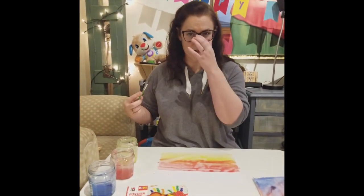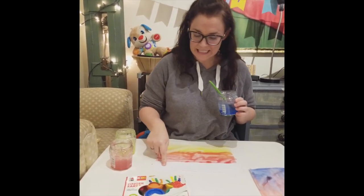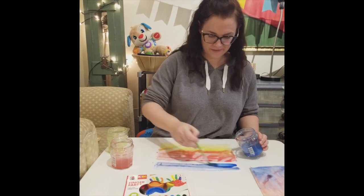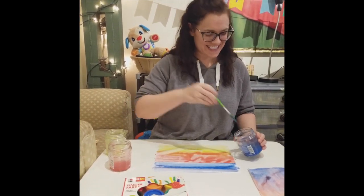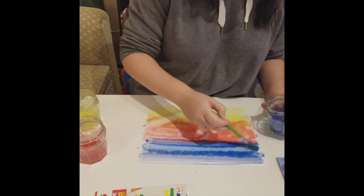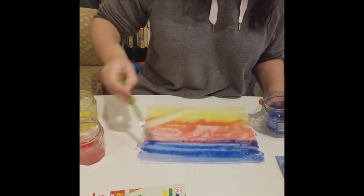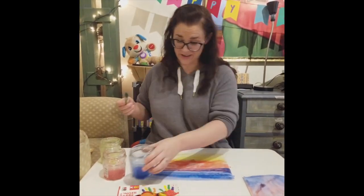On to my last color. I have blue. Blue I'm going to fill in the last part of the paper and again I'm just going across the paper. It's quite easy. Remember the cool part when we mix the colors — I'm going to mix some of the blue with the red and it makes kind of a purple color. Very cool. And that's how you start the background.